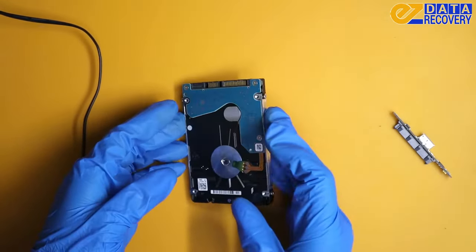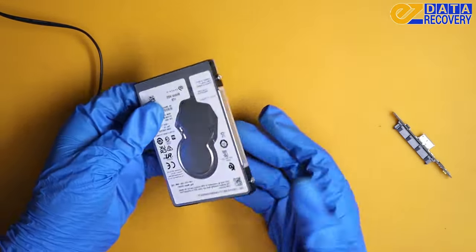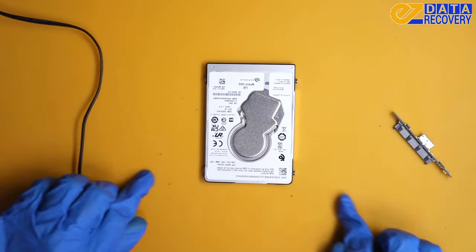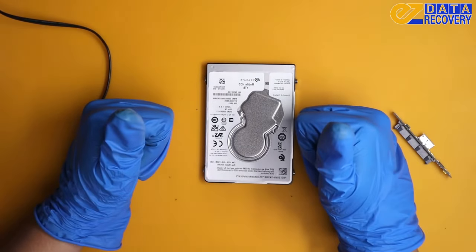There's still possibly something else could have been wrong with this. Like I said, this was the best case scenario for this customer, and luckily it was a good one. Thank you for watching and tune in for more. Take care.